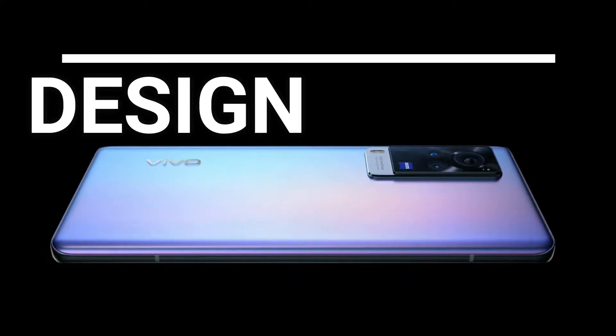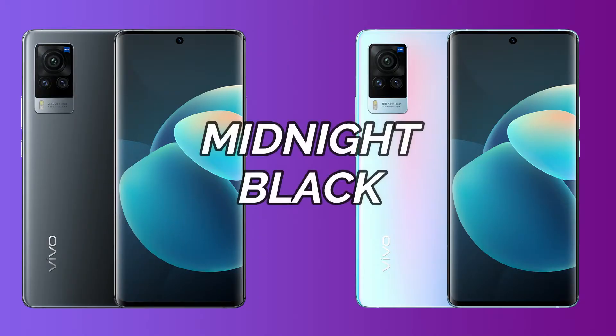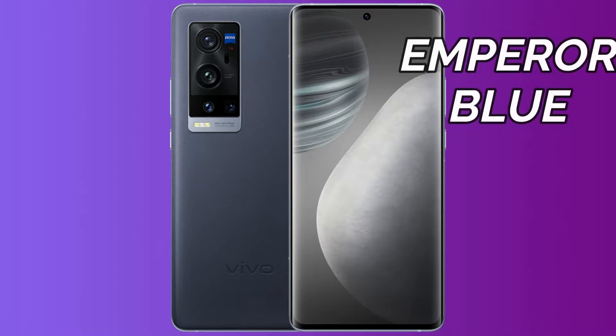First of all, we will start with the design of Vivo X60 and X60 Pro. These two models are launched in two colors: one is Shimmer Blue and the other is Midnight Black. The X60 Pro Plus smartphone is launched in Emperor Blue.